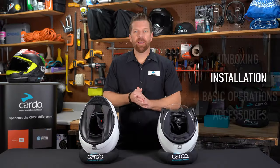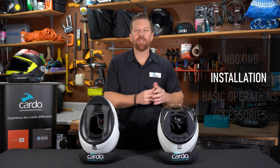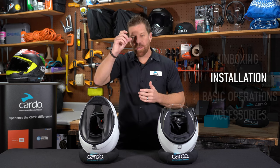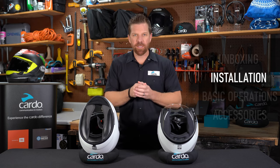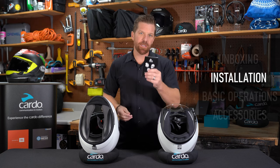Now let's see how to install the unit. In this tutorial, we'll be covering a full-face helmet and also a three-quarter open-face helmet. Keep in mind, these are the same steps you'll follow for a modular helmet as well. No tools are needed, and if you find yourself in trouble, you can always refer to the installation guide.